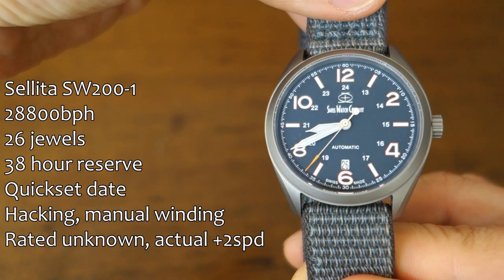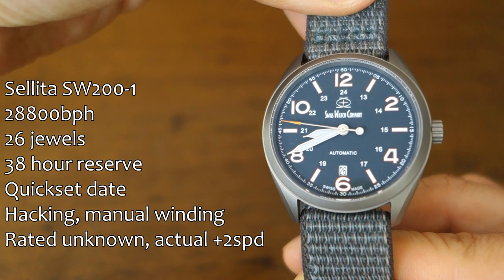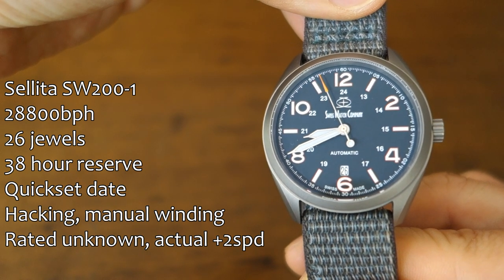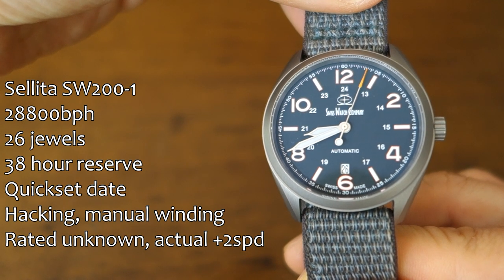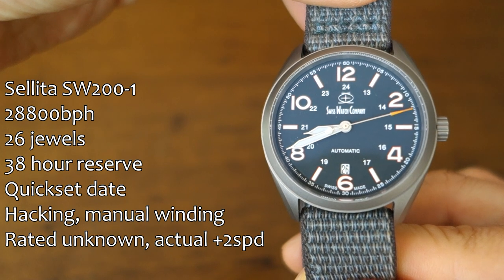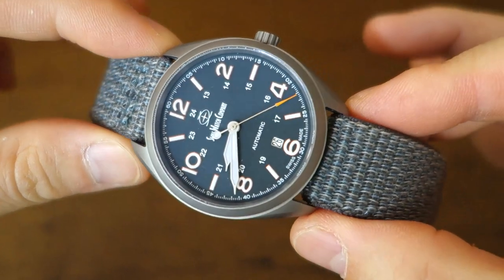First, let's talk about the movement. It is the Selita SW200-1 — stats are shown on screen. The quick-set date is implemented at the 6 o'clock position, so they've swapped out the original date wheel. It is a light date wheel with black writing, not color-matched to the dial, which I think is something that could have lifted this watch. The accuracy is very nicely regulated, running consistently at about plus two seconds per day — they do tend to regulate their watches well.